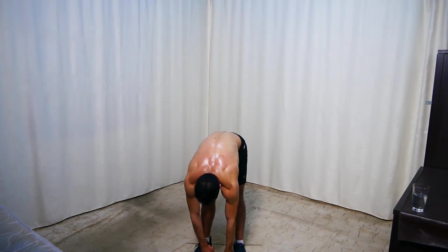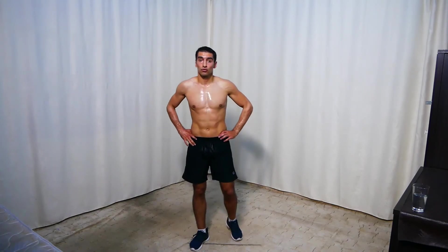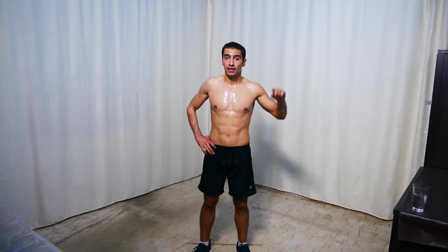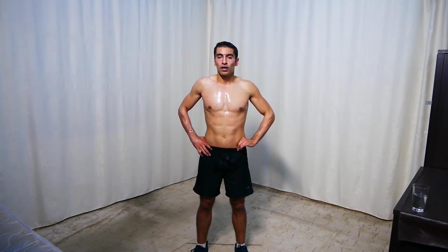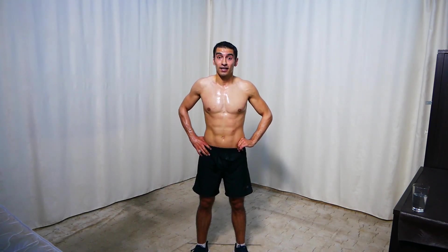Good job guys — we are done for today. Before you go make sure to do some stretching because it's not included in this video. You can do your own stretching, or use the stretching routine linked in the description below. Make sure to subscribe to get all the new videos I upload. If you like the video, give it a thumbs up. That was Get Fit with NS — stay fit and see you later.